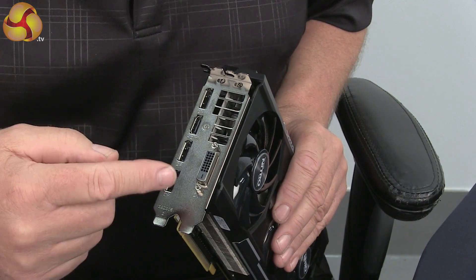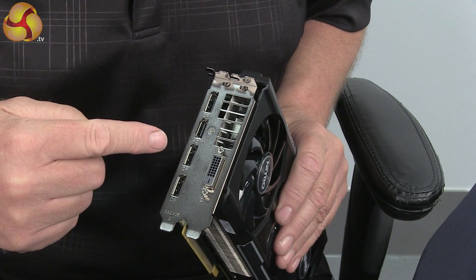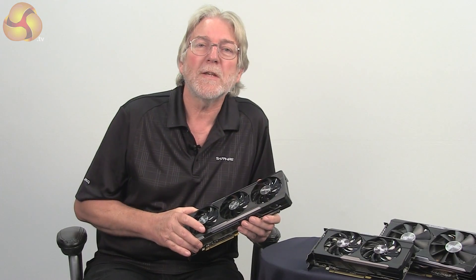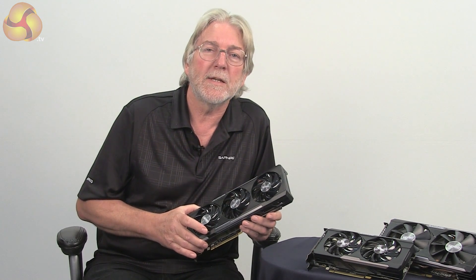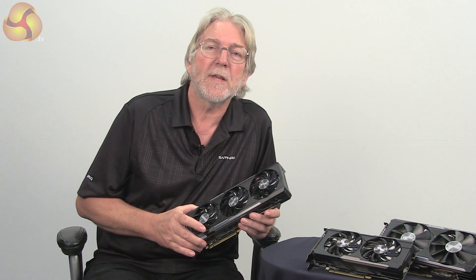In addition to a DVI port, we've got three DisplayPorts and an HDMI port, which means you can support multiple monitors if you want to run an Eyefinity setup, for example. Of course, all of this family is based on the latest Graphics Core Next architecture from AMD.